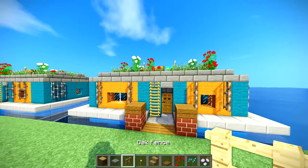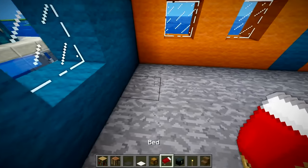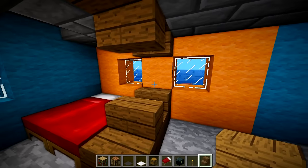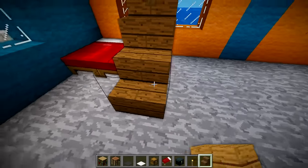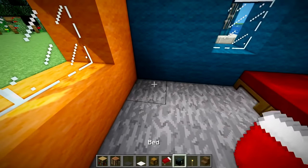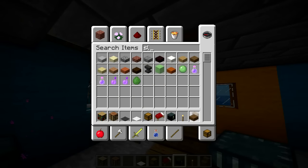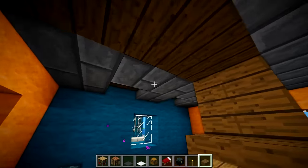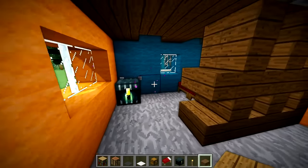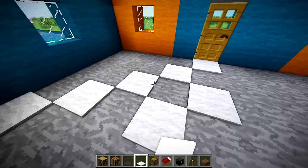I've grabbed a couple of the materials. The beds are going to be over here in the corner. I know I need to divide this area off - it's going to be a little wall thing. I don't really know - you can do whatever sort of pattern you want to do. Then over here in the corner we're going to have an ender chest. Then take some spruce slabs to divide off this area into the bedroom.